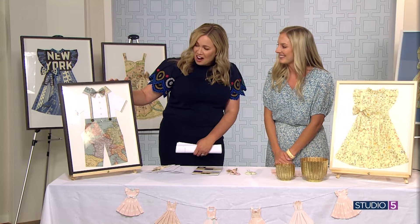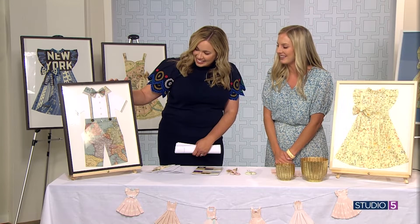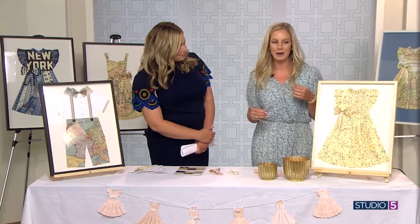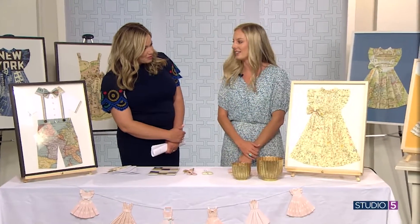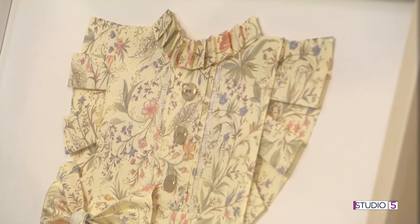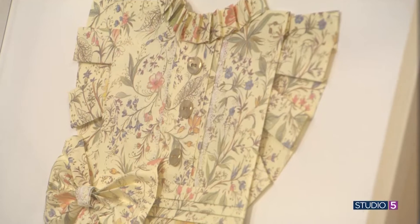Look at the bow tie. Look at the collar. They're so fun. And then the dresses — I think my favorite part about them is just all the little details added to the dress. The little buttons, the little ruffles, the bows. All the little details are my very favorite.